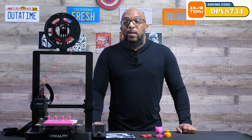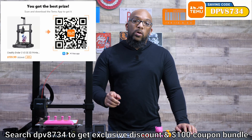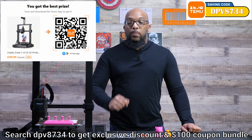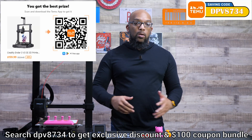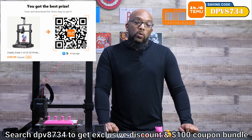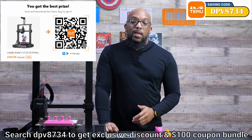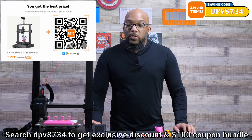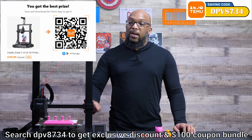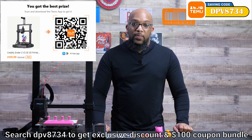If you want to save some money, I do have a promo code. Search for DPV8734 on the website and you'll unlock a $100 coupon bundle. If you haven't used Temu before, you can scan the QR code on the screen to get to the app and get this printer as a new user for $160 — one of the lowest prices I've seen for this particular printer.